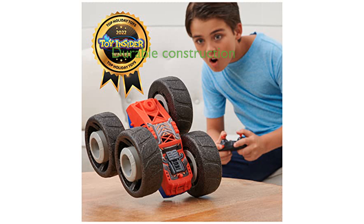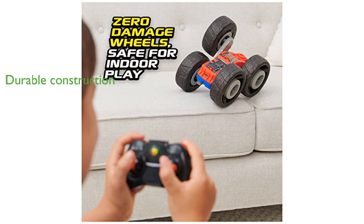Constructed to withstand crashes and drops, this lightweight vehicle ensures high performance and durability. Ideal for children aged 4 and up, the Flippin' Frenzy makes for an excellent gift that promises endless entertainment.